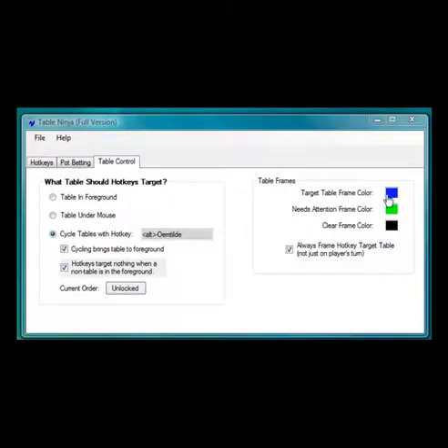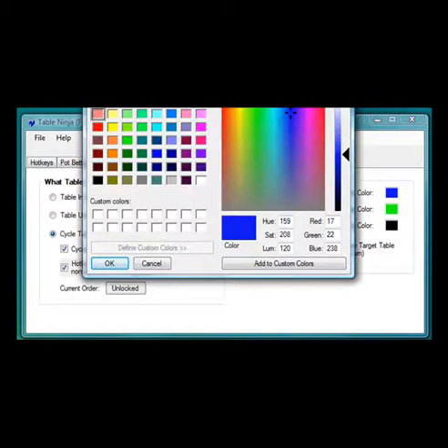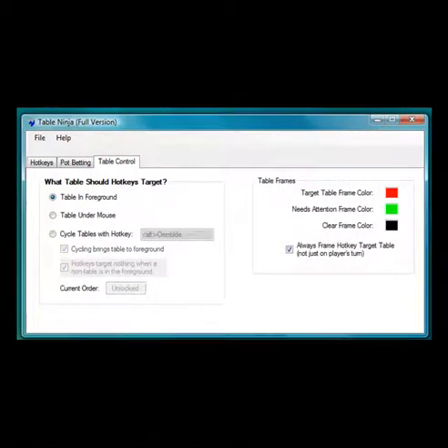TableNinja has three options for choosing which table your hotkeys will target, along with customizable colored frames. Just pick a color, choose your target method, and you're ready to play.